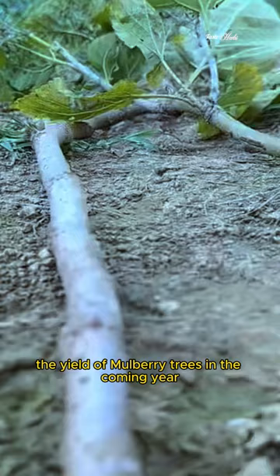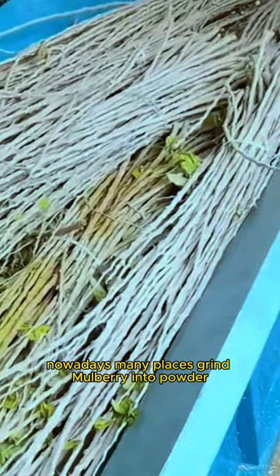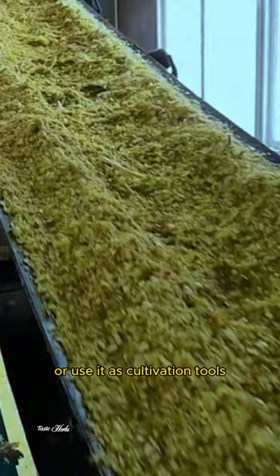In the past, they used it to make firewood, which was too wasteful. Nowadays, many places grind mulberry branches into powder, which can provide high-quality feed for pigs, cattle and sheep, or use it as cultivation material, which greatly improves the income of farmers.